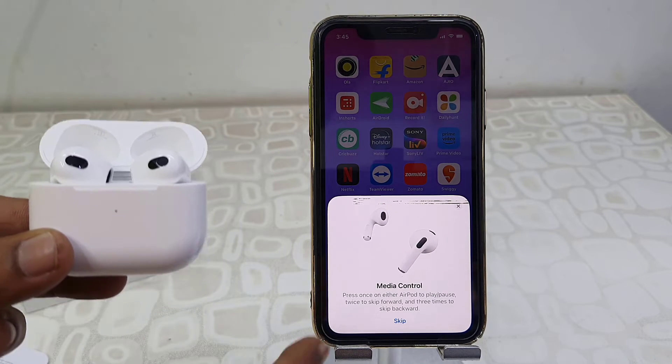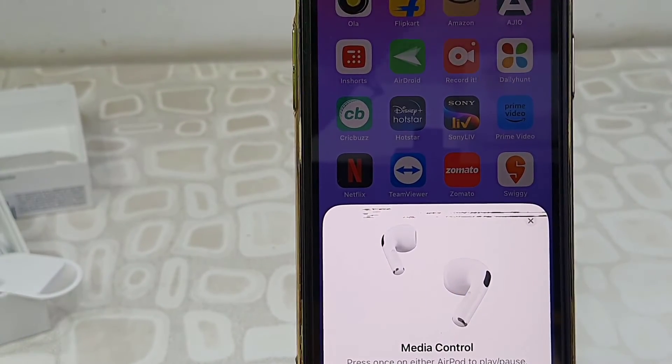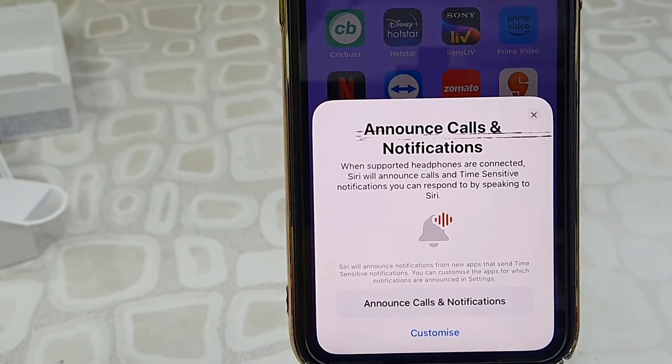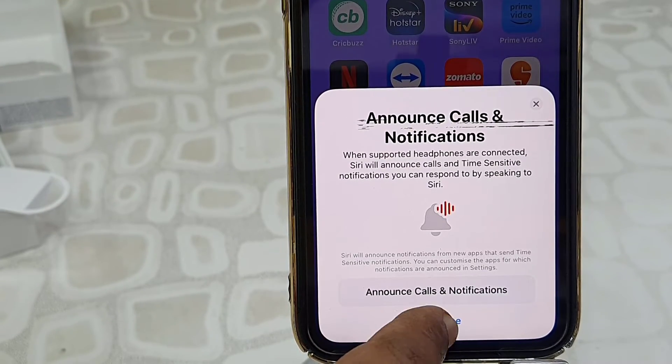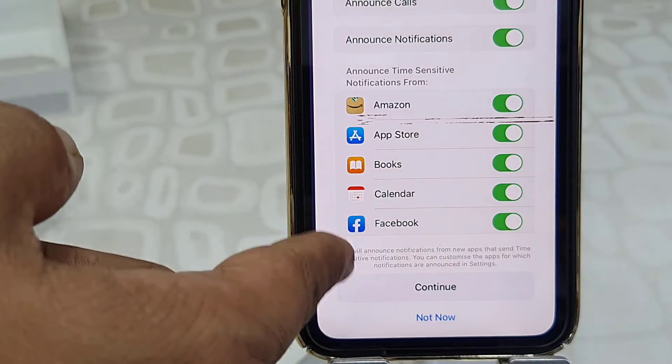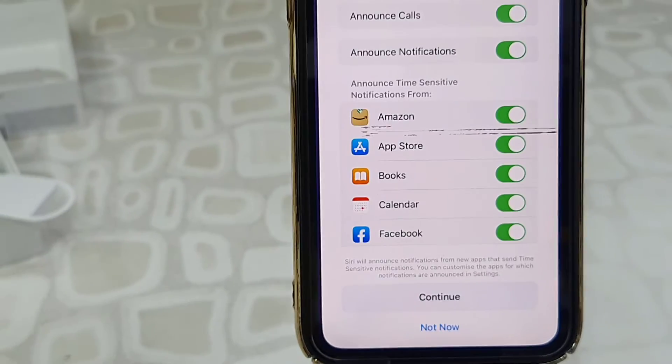Yeah, it's connecting. From here you can also do the customization for your media control like your call or notification. Tap on Announce Call and Notification, or you can customize which apps you want to get notifications on the AirPods. From here you can turn the apps on and off.